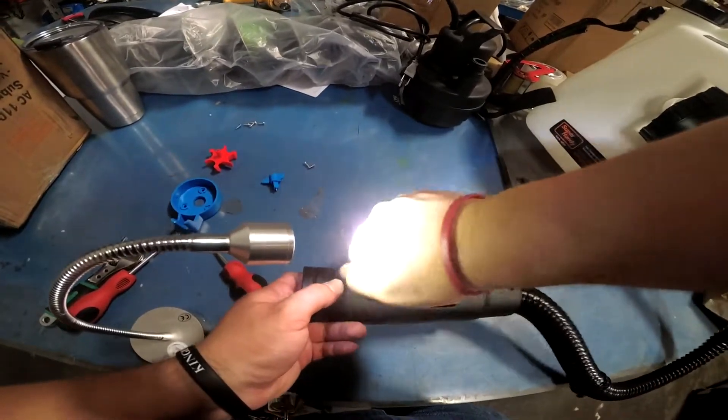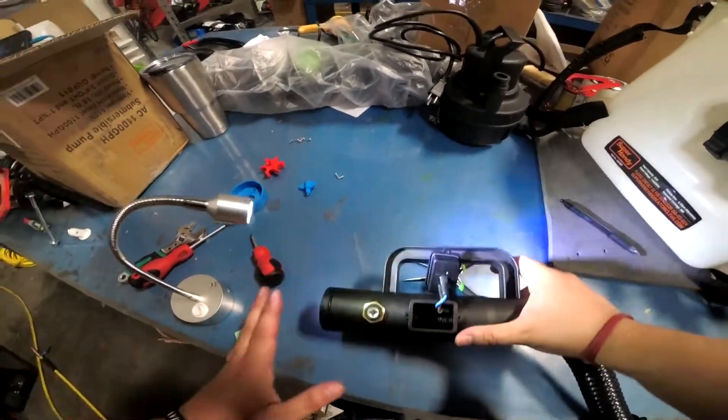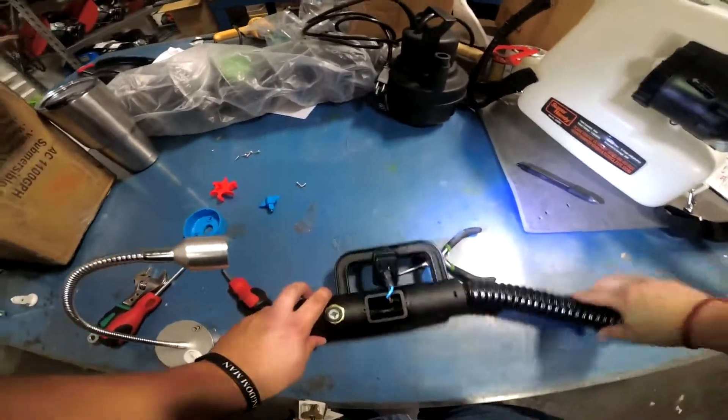Once you have it up, put your ring lock back on there immediately so it'll hold it in place — it goes clockwise. Make sure it's nice and tight and in place. Then just reverse the process — pretty simple.